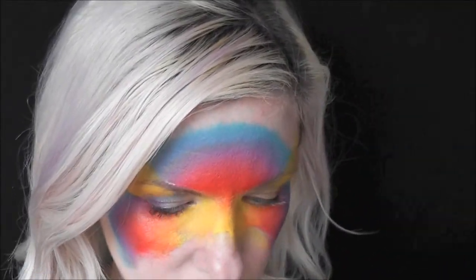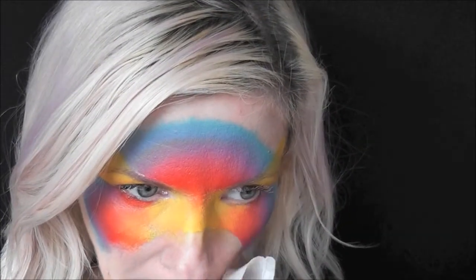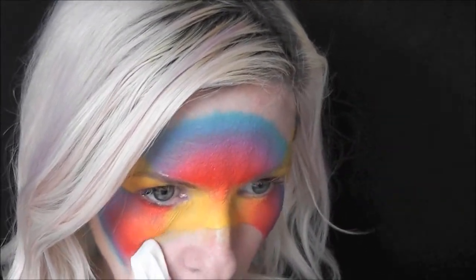Then I'm going to use a baby wipe to go in and make those perfect edges of my mask.